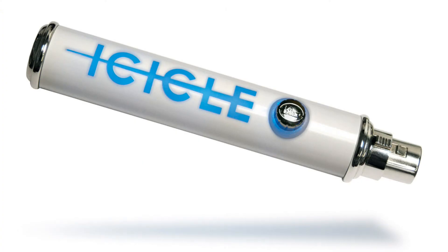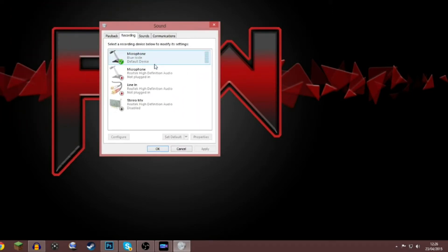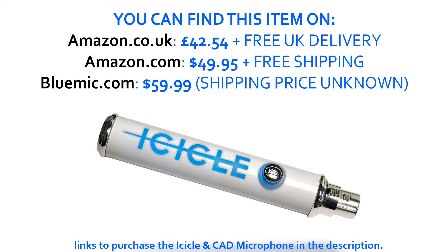When you do plug it in, it will start installing as a device — just let it install, don't click cancel. Then in recording devices, right-click the volume button on the bottom right of your screen, go to recording devices, and it will pop up as the Blue Icicle, which identifies it as the microphone. That's when you know it's installed and working. I'm currently using Audacity, but any program that uses microphones to record should work.